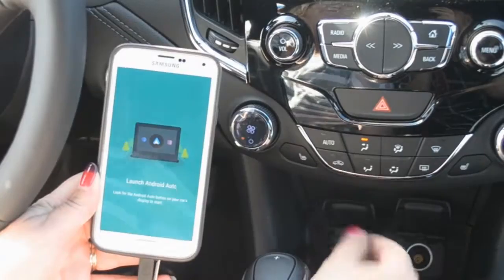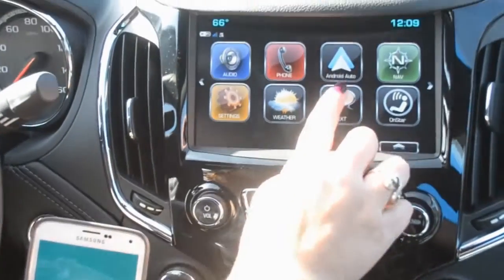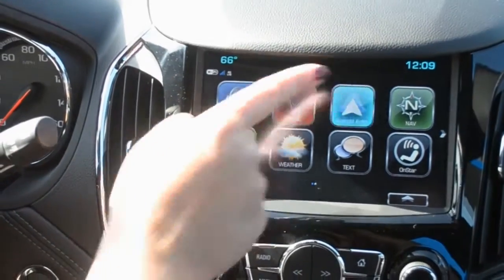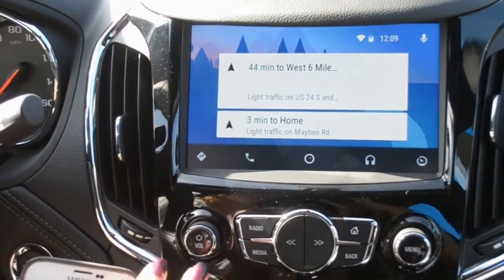What you do is plug into a USB. Once you do, your screen is going to come up and say Android Auto. You push Android Auto, and it will pull all the apps from your phone directly up onto your screen.